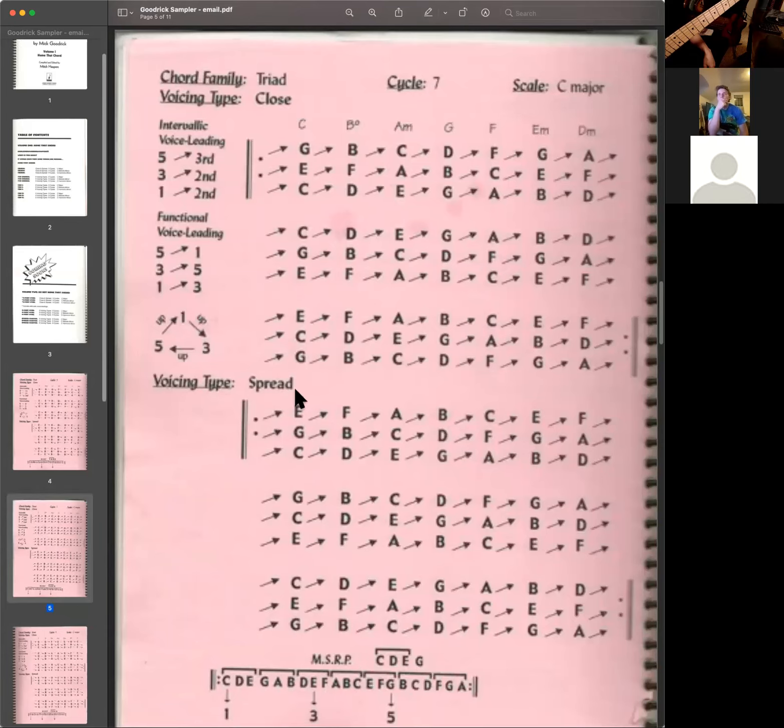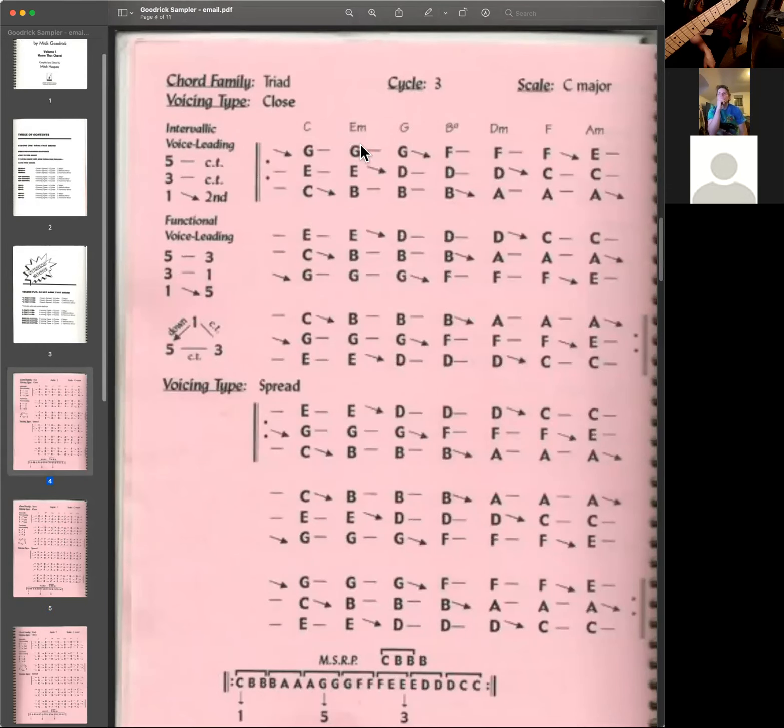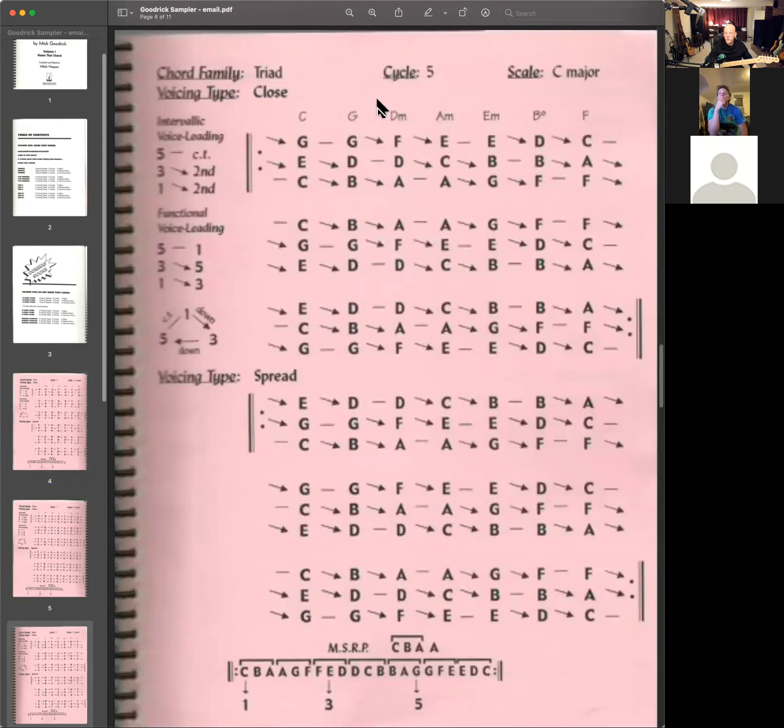These are close position triads at the top of the page and spread triads — close position triads are within one octave, and spread triads are more than an octave. There's a fifth between C and G and a sixth between G and E. The movement is the same: moving by step, stepwise down, everything moving in the opposite direction. When we move by third, one voice moves. When you move by step, all three voices move. When you move by fifth, two voices move — and always in the opposite direction of the bass.